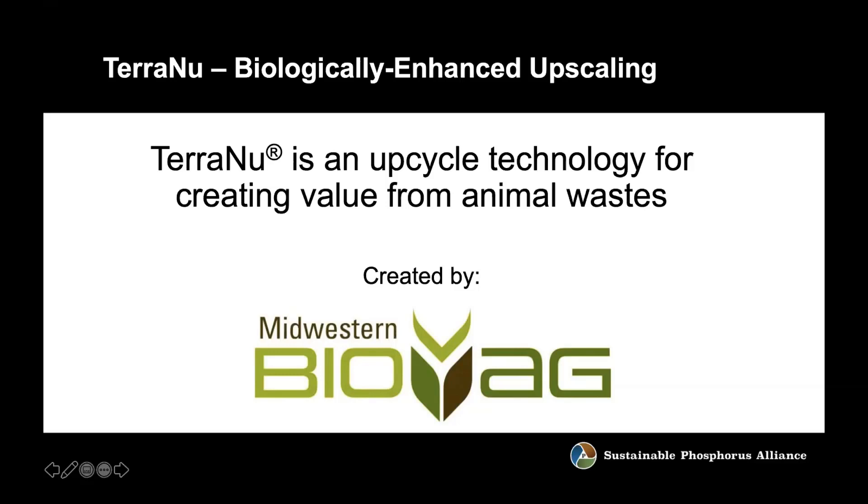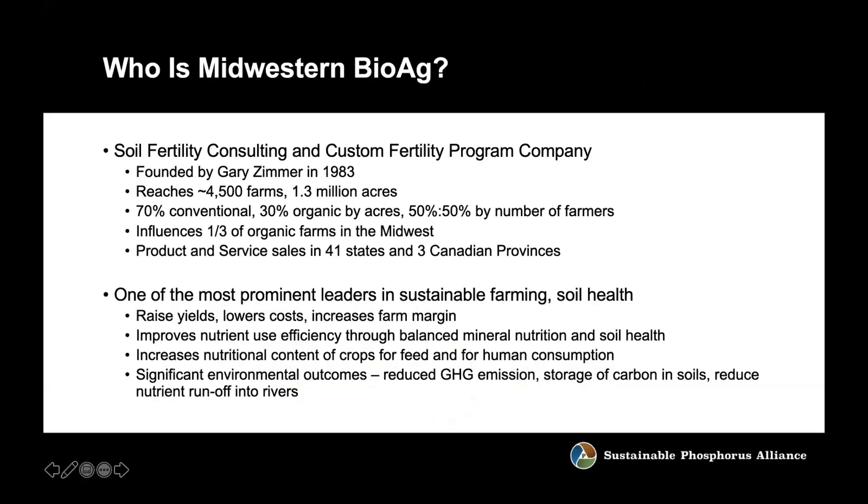Midwestern BioAg is a soil fertility consulting and custom fertility program company. It was founded by a man named Gary Zimmer about 25 years ago around a philosophy of how you manage every element of a farm that can influence the farm's outcome. It's really a comprehensive management program that started with dairy farms, looking at how do you make more nutritious feeds. It turns out if you build a soil that adds more nutrition to a crop, it also helps yield — and everybody gets paid for additional yield.